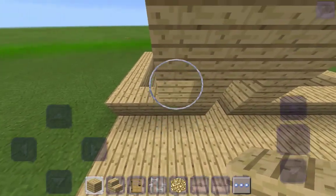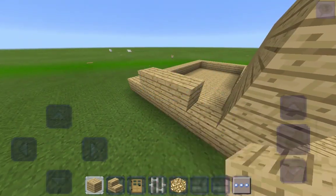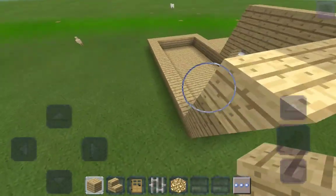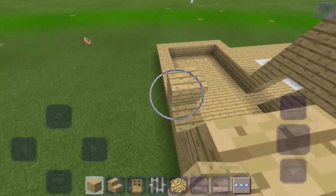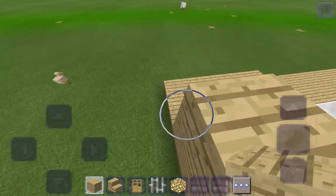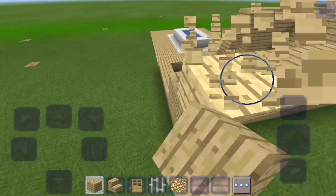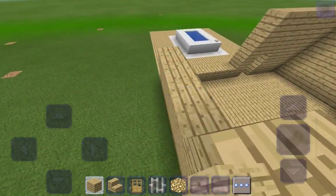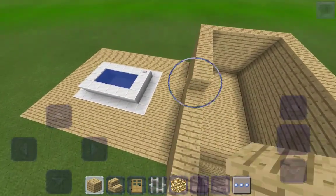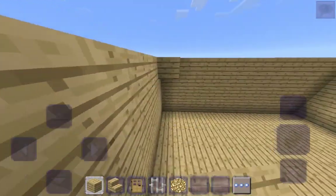It's going to be one, two, three, four, and the fourth one is actually going to be the roof. Why is it that whenever I say 'roof' it sounds like I'm going 'ruff,' like a dog? I don't know, but okay — almost done with the walls. There we go. Let's also close this up.